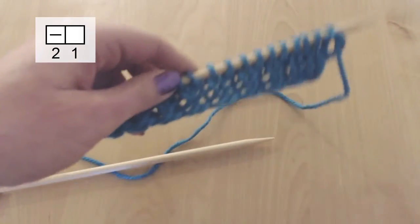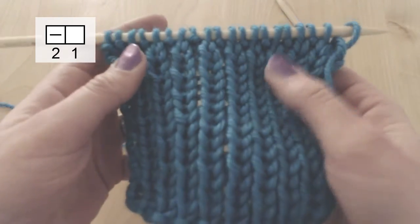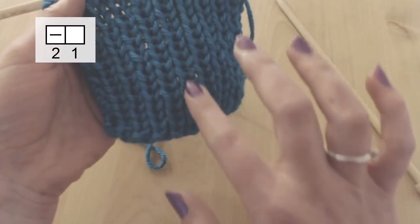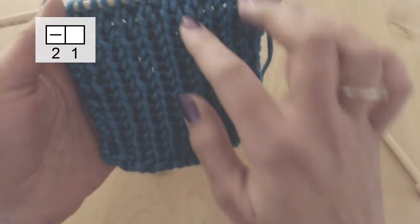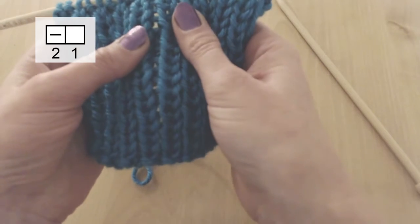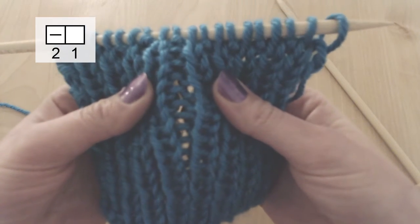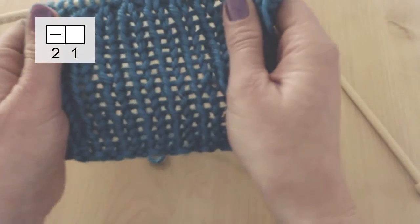So now we can start to see how that pattern will look. I've finished 16 rows and you can see the result. The Vs here are what we did knit in the front, and that is what creates the stripes. The stitches that we did purl in front go kind of into the back — we can see them here if we stretch this out a little bit. And that all together is what creates this stretchy effect.